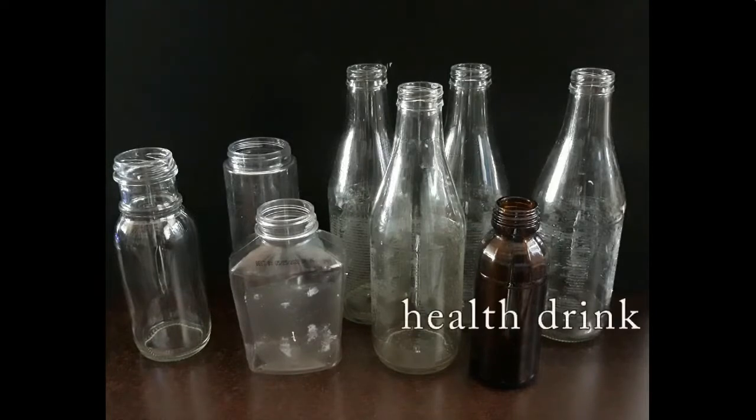I want to take a moment to say that if you haven't seen my tutorial on how to remove labels, please check the link down below — it will show how to properly take labels off of glass and plastic bottles.